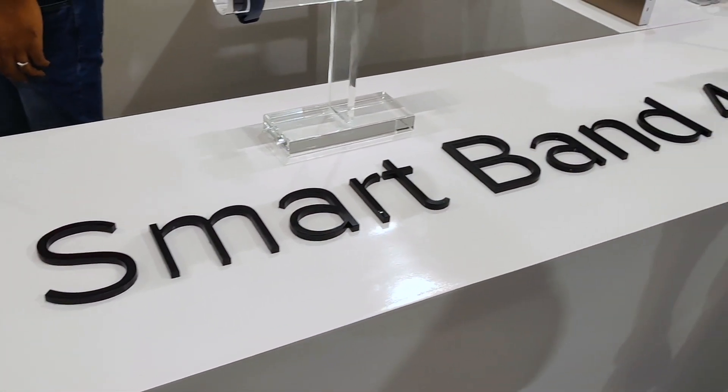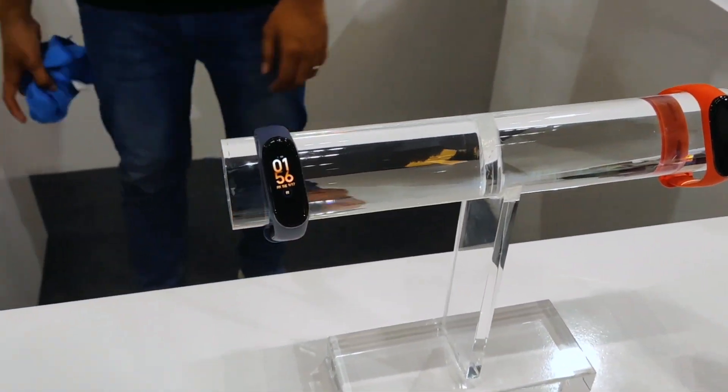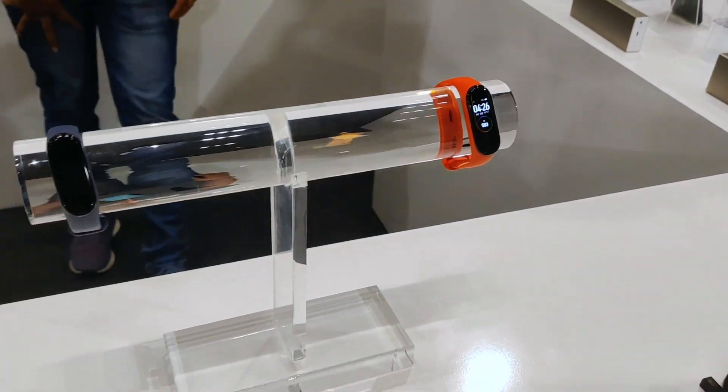This is Xiaomi Mi Smart Band 4. It comes with an AMOLED colored display. You can get new features and color options, and this comes at Rs. 2,000.